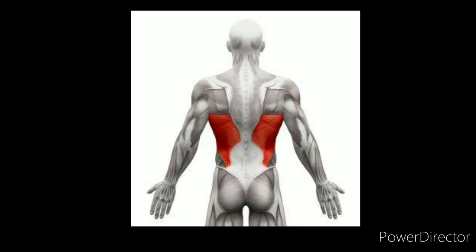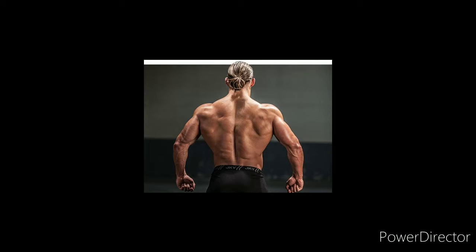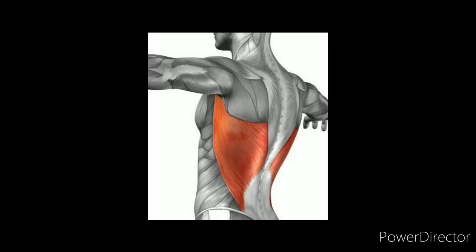This exercise strengthens the Latissimus Dorsi muscle, along with shoulder and back muscles. Do this exercise at the gym for 10 repetitions and 3 sets. This exercise will make your back muscles looking dashing.